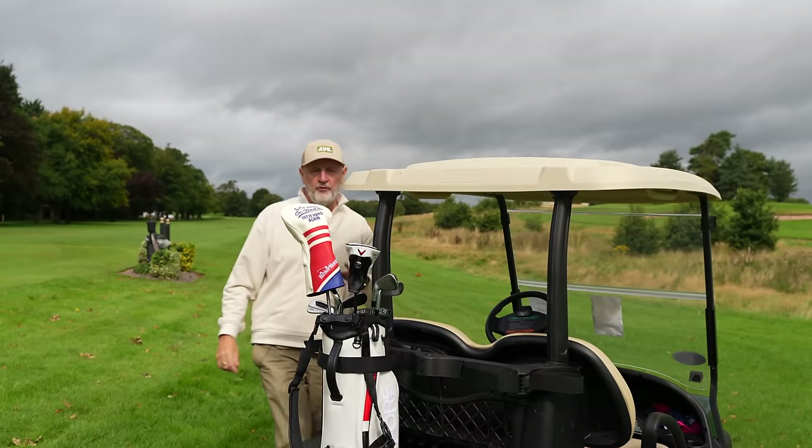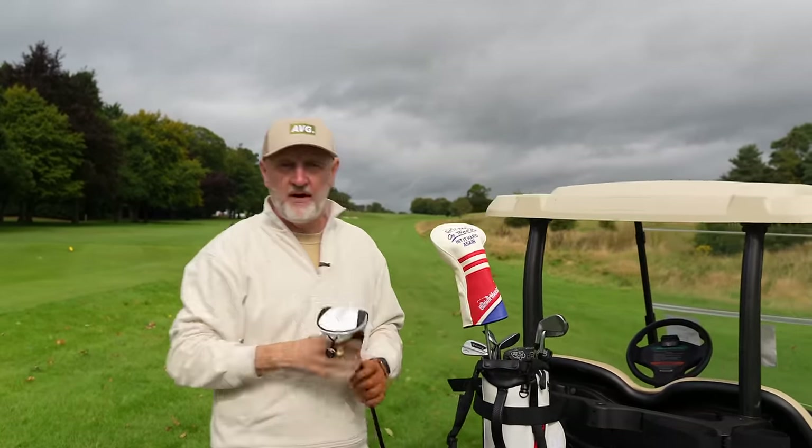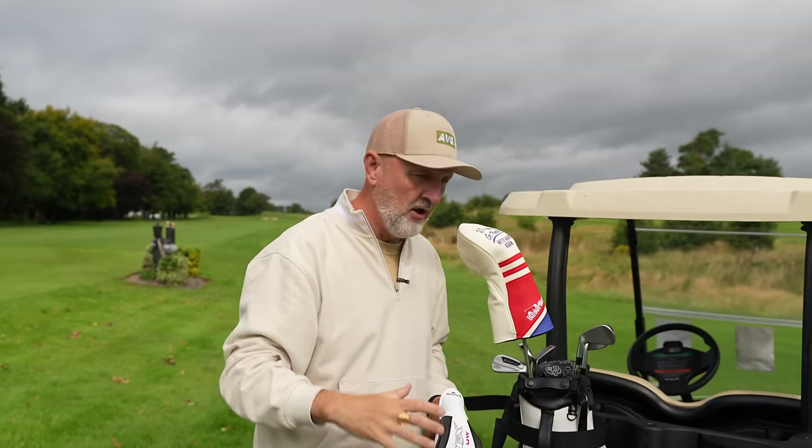I've asked for the 21 degree, and the reason I've done that is because I find that to be the most versatile loft for me. I'm thinking of playing it from the tee, from the fairway, and also potentially from the rough. That 21 degrees gives me plenty of flexibility that I don't think is in the 17 and 19 option.